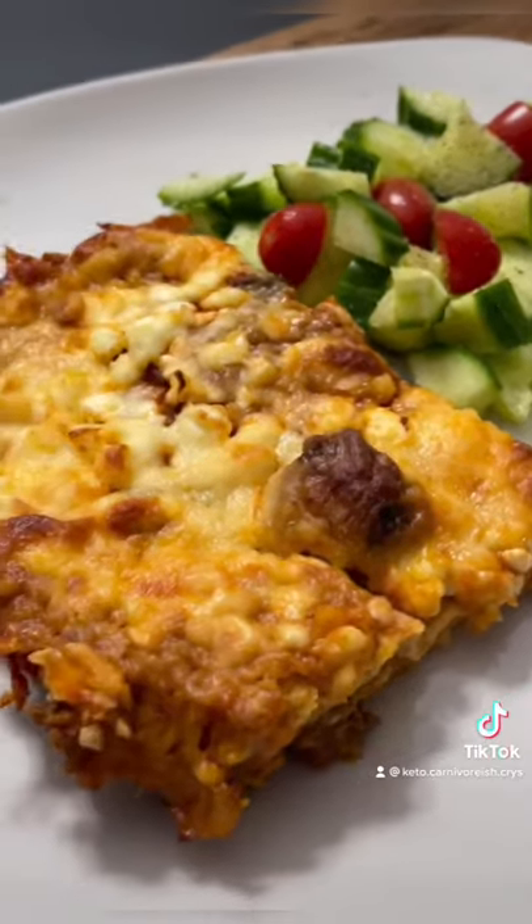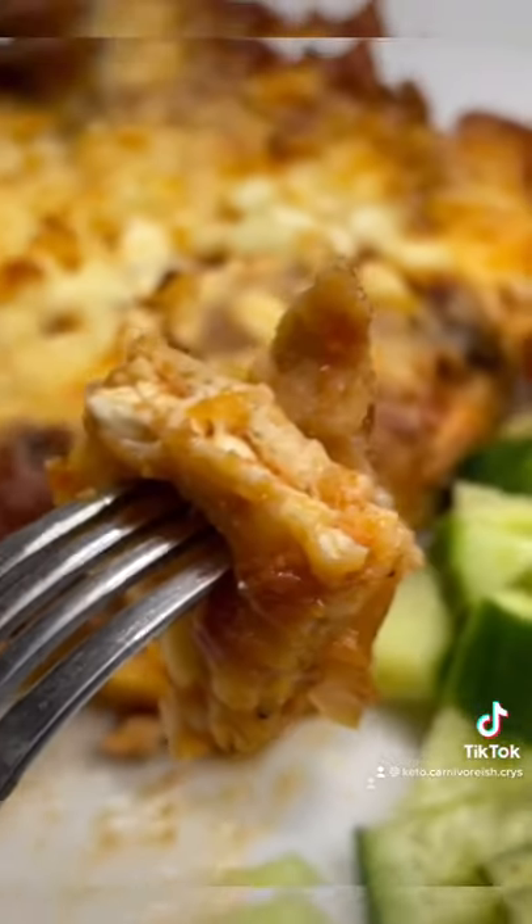It was so good — it wasn't watery at all. I'll definitely be making this again. Let me know if you try it!